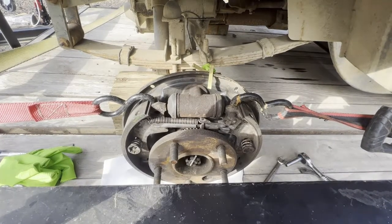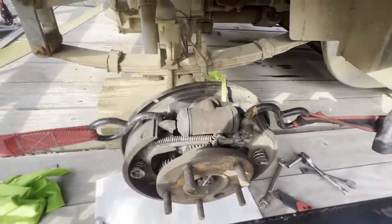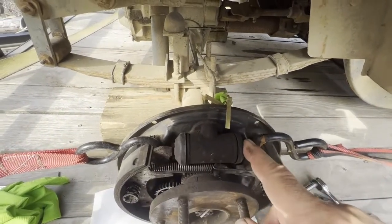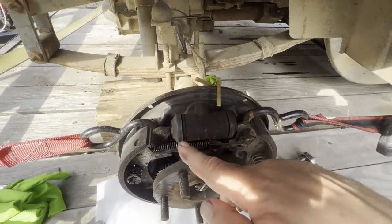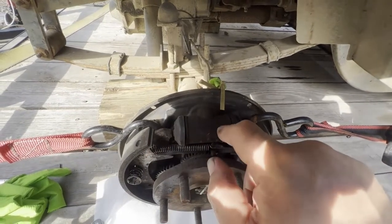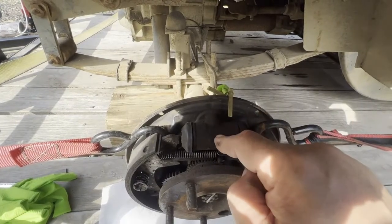What happened is one of the pistons in the wheel cylinder is seized. This back piston is seized; this front one is not. So this moves a little bit, pushing this shoe out, but not activating the other shoe at all. I see this quite often in older machinery.